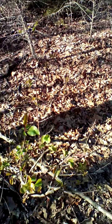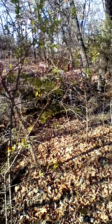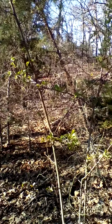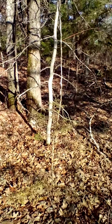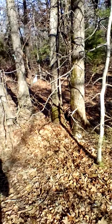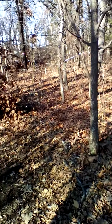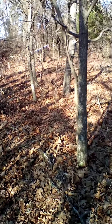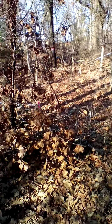Looks like another hawthorn that's kind of struggling — actually not doing too bad — but once again, don't forget, a member of the rose family. I don't expect too much activity in terms of the oaks, or the hackberries, or the hickories yet.